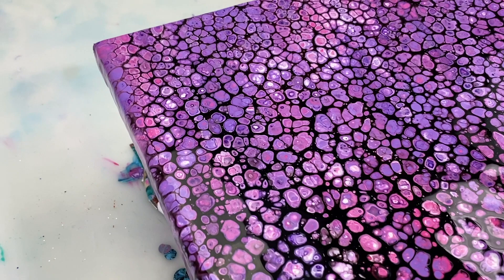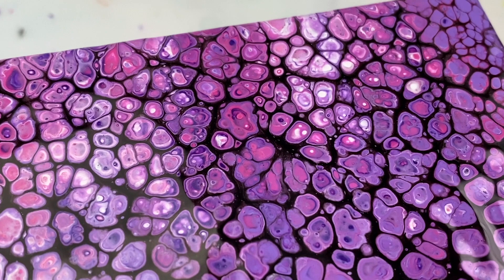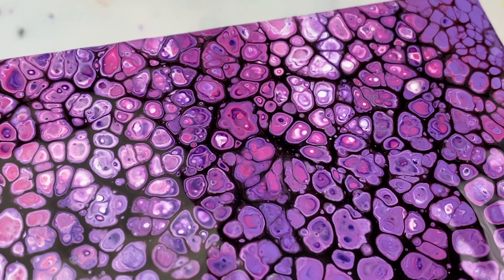I like how it turned out — I think the pinks and the purples show up nicely against the black. Anyway, thanks for joining me. If you'd like to see more tutorials like this, please don't forget to like, subscribe and hit the notification bell, and I look forward to seeing you again next time.